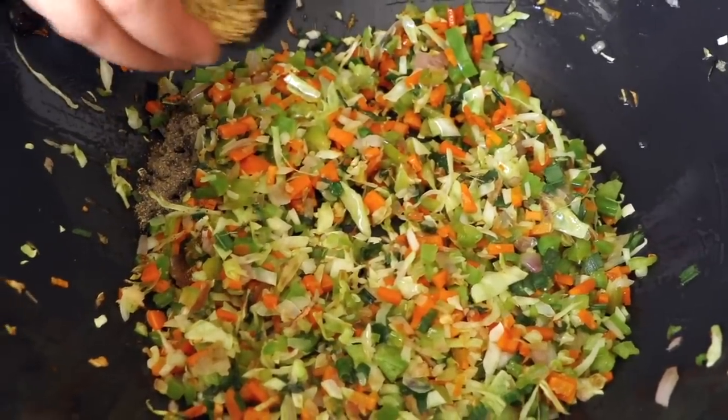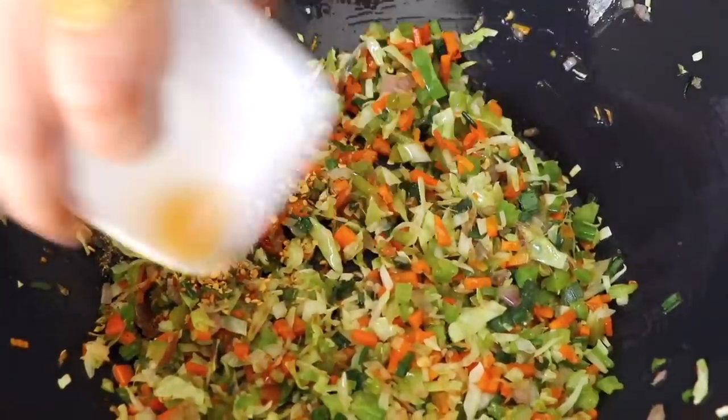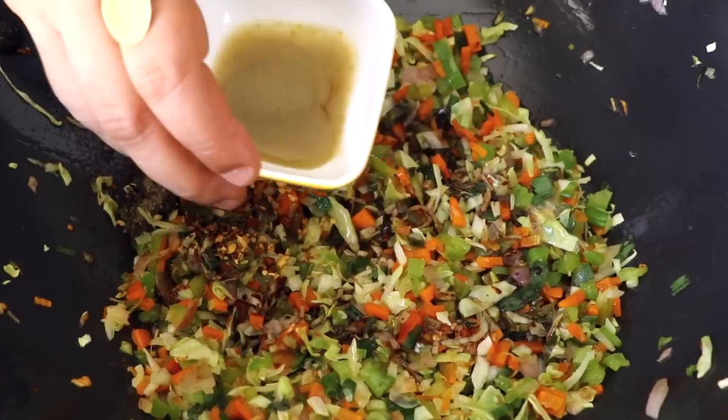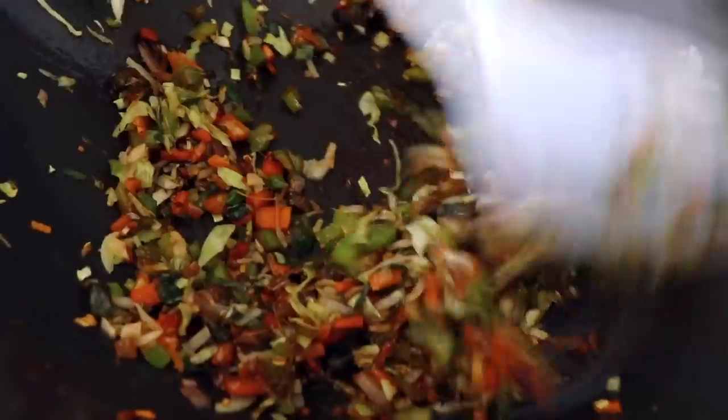After two minutes, it's time to give our veggies some taste by adding our spices and sauces. First goes in the black pepper, followed by the Chinese seasoning, then the tomato sauce, vinegar, soya sauce, green chili sauce, and a little bit of salt. Be very careful with the salt because the sauces already contain a lot of salt — you can always taste towards the end and add more if needed. Now mix it all together and let the sauces incorporate with the vegetables.